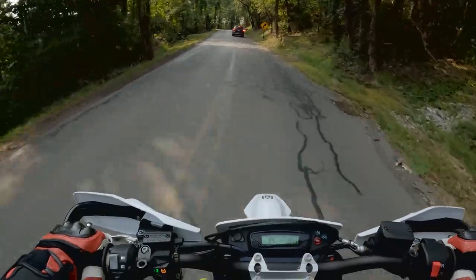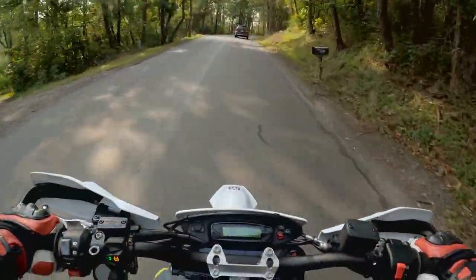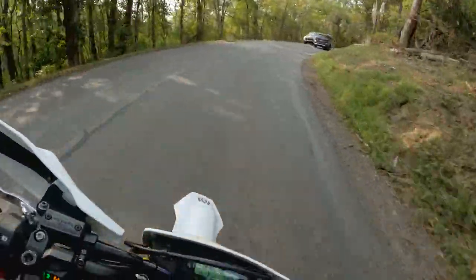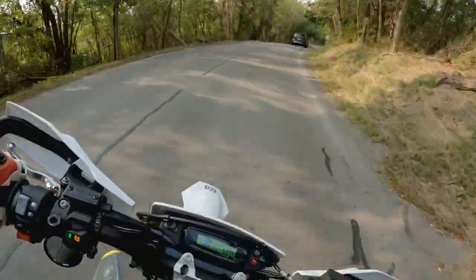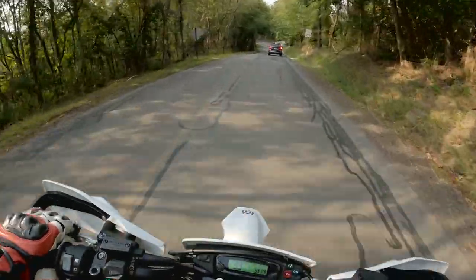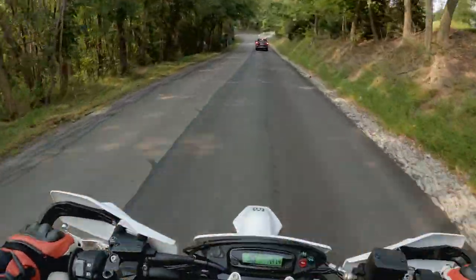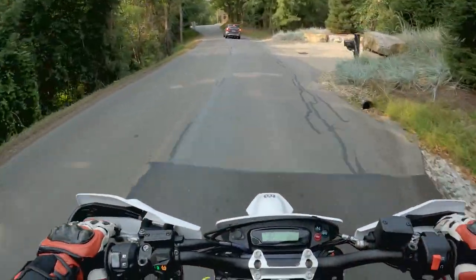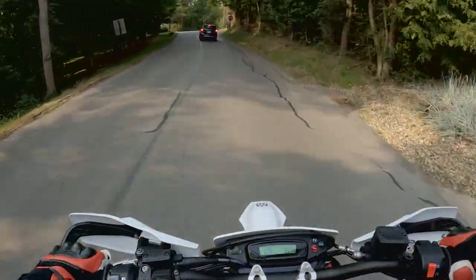It's a pretty warm day — mid-80s in Pennsylvania, humid — and I'm not really feeling hot. The perforations work really, really well for airflow. Overall I'm just really impressed by how comfortable I am. One thing I'll say about wearing a suit on the street: you have to be careful that it doesn't inflate your confidence. If you're not used to wearing something like this, you'll feel very protected, but you don't want to ride above your skill level just because you have a proper suit on.